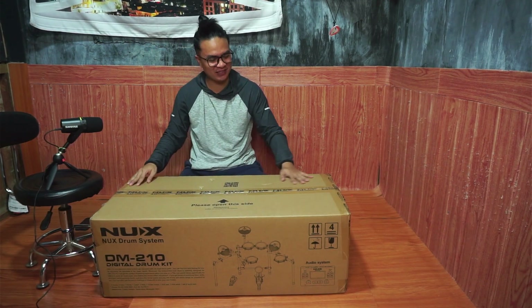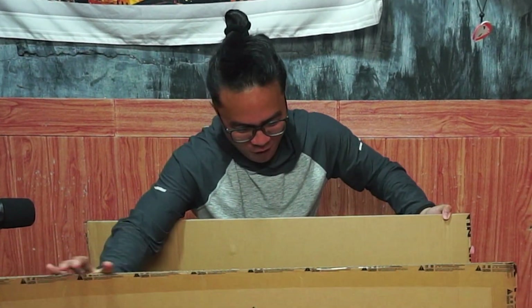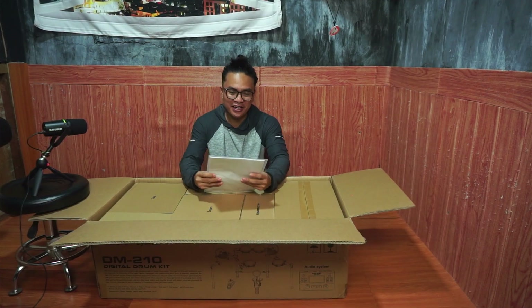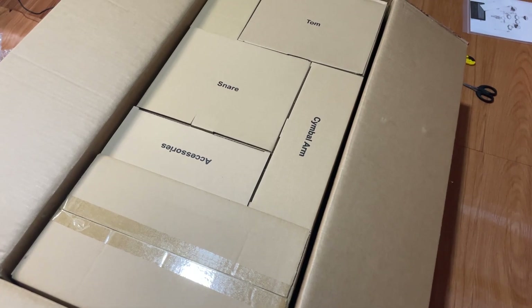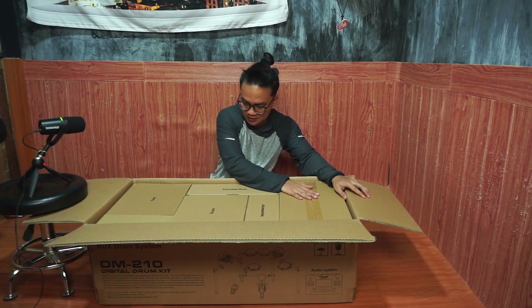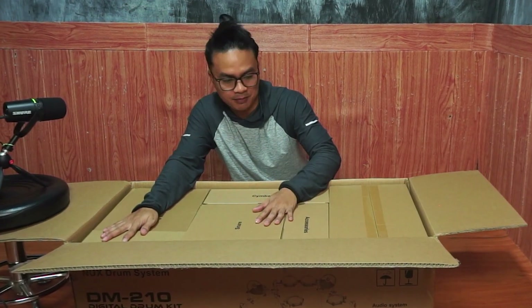I'm ready boys and girls — opening it up now! Look at this bad boy, it's amazing! So we got here the user manual, NoxDrum System Digital Drum Kit TM210. We got the tom, snare, cymbal arm, and accessories. I'm not sure what some of these pieces are, but I'll take them out and see if I can assemble them.